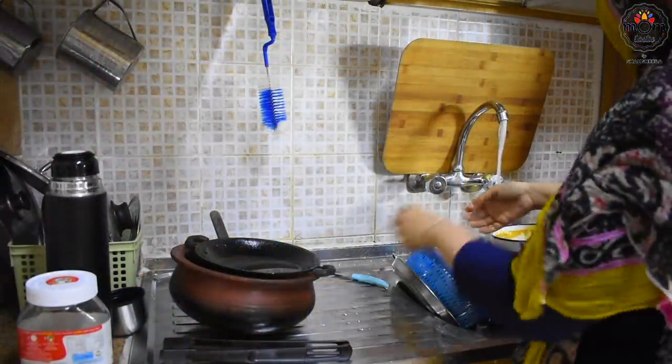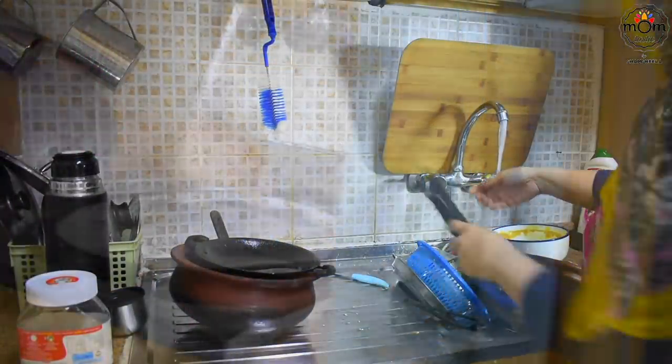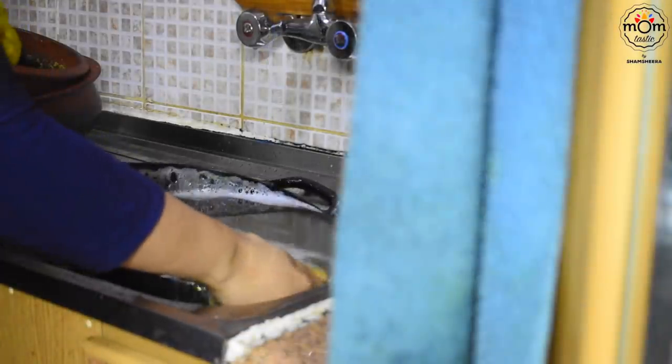I had left the dishes in the sink as I was getting late for gym. I didn't even get time to load the dishwasher.